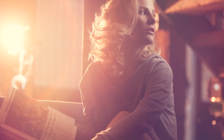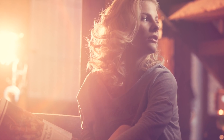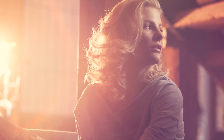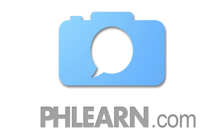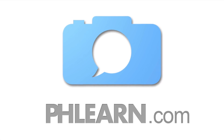Thanks so much for joining us on the couch. It's been an awesome photo shoot and we hope you learned a lot. You guys can use two lights — one of them gelled in the background with a bare bulb — to get this look. It's not too hard to do, and it's a very cool look you can do repeatedly day in and day out. Thank you so much for joining us. We'll see you guys next time. Bye.